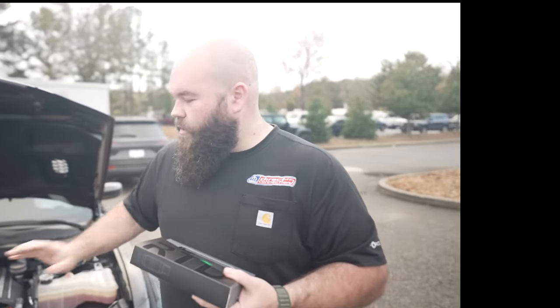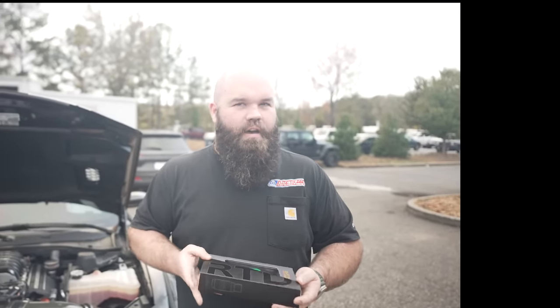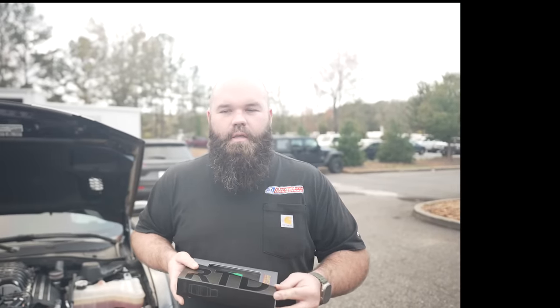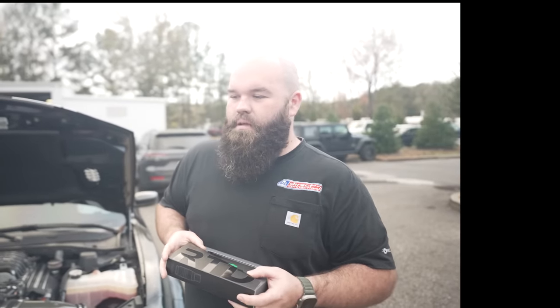You can switch over to E85 and you don't have to change your pulley. Because in the past, the way most E85 has been done, you would have to change your pulley. I don't really want customers doing that, or be on E85 forever. This is a happy medium.